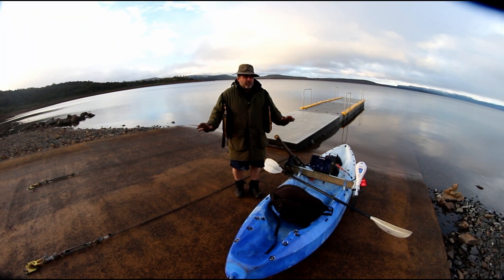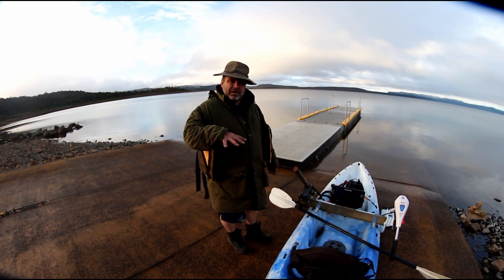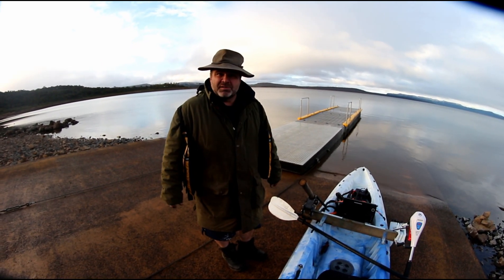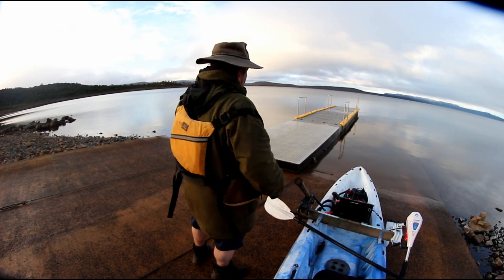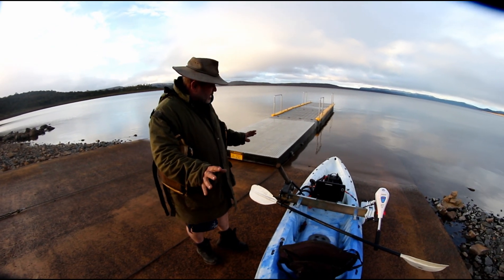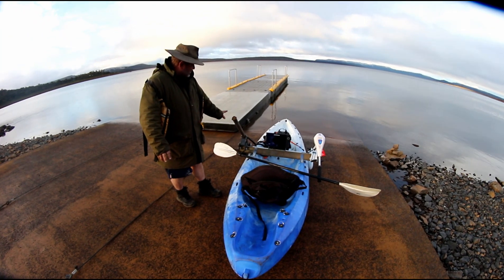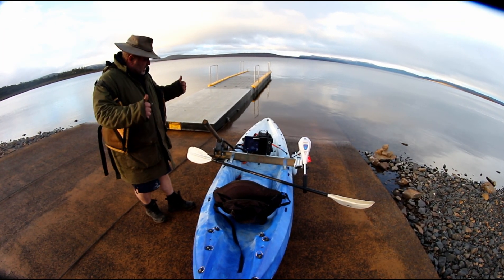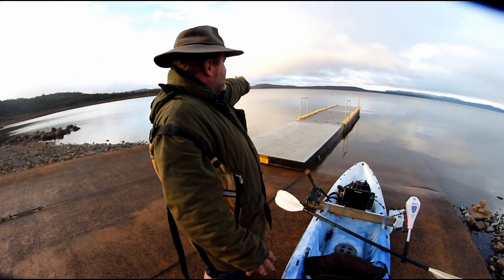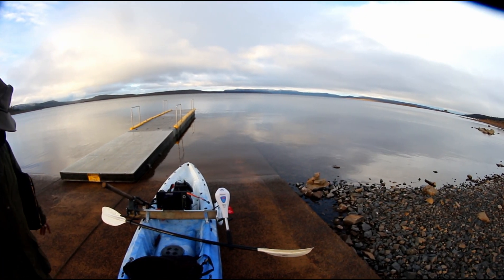We're on the first boat ramp on the Great Lake now. There are several different boat ramp areas. We had a few car troubles today and we're trying to beat the snow because the snow is coming, and it's jolly cold. This is the first time we've used our kayak setup - we've got our little electric motor, live scan, and Humminbird. We're not going to be going too far, maybe 15-20 meters out.